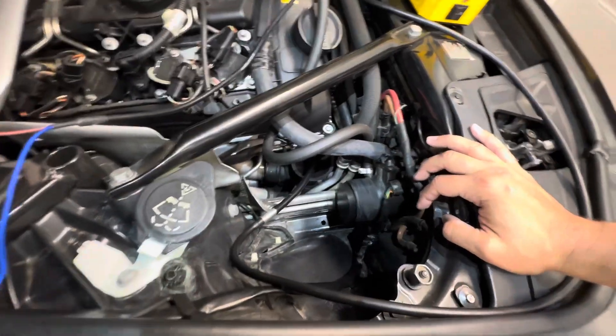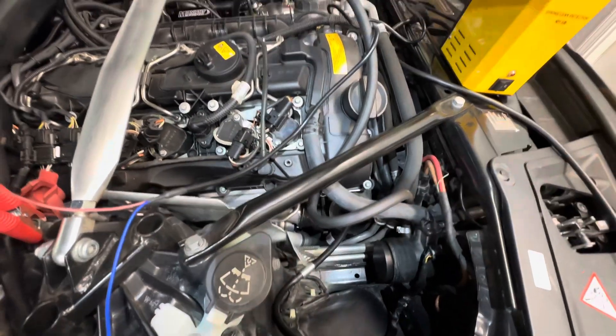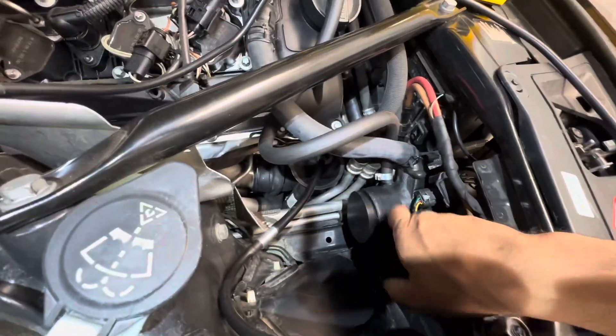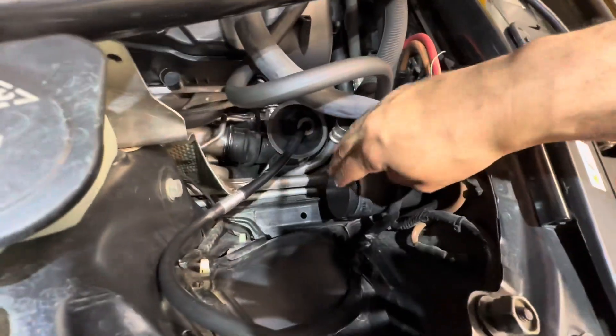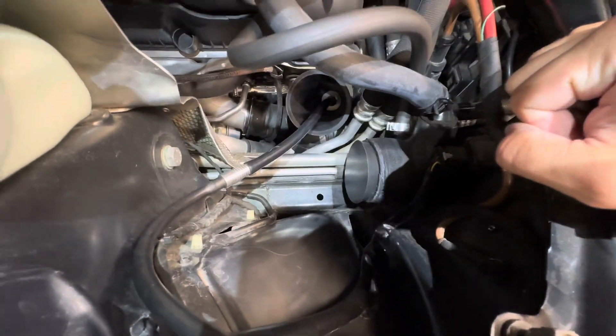I just made a rookie mistake — I thought I had found a leak, but it turned out the pressurized smoke was making its way through the jet tube and coming out of the back of the MAF housing. So I went ahead and got one of the plugs that come with the kit, and now we can go ahead and continue testing.